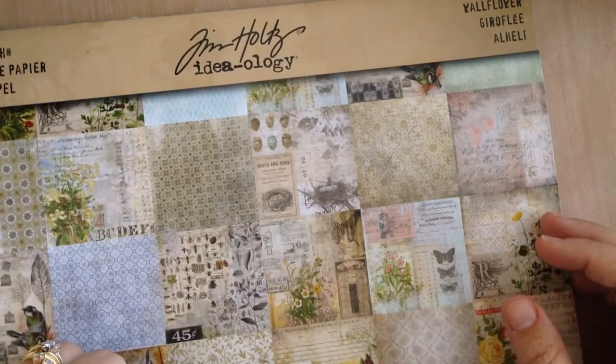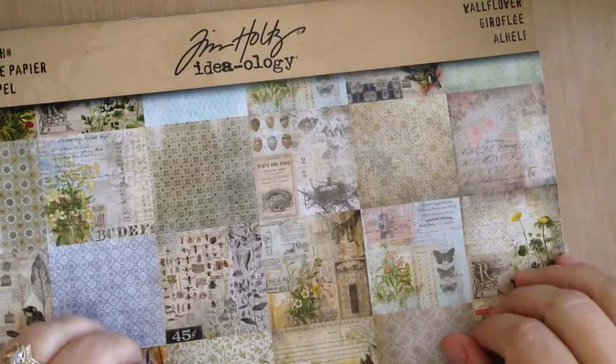Hi there, Karen Ann here from Craftily Yours, excited to be sharing with you a design team project that I made for Cut It Home.